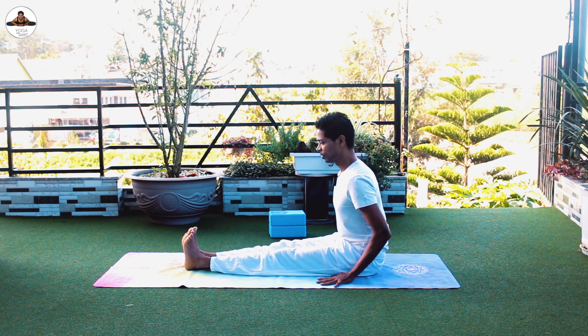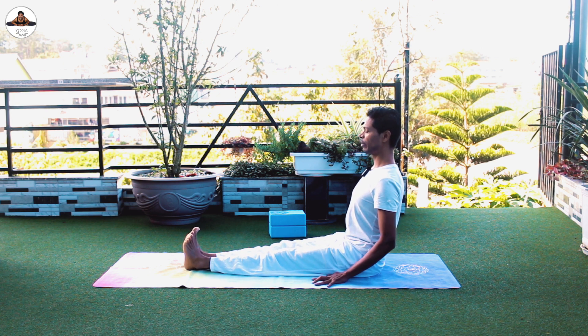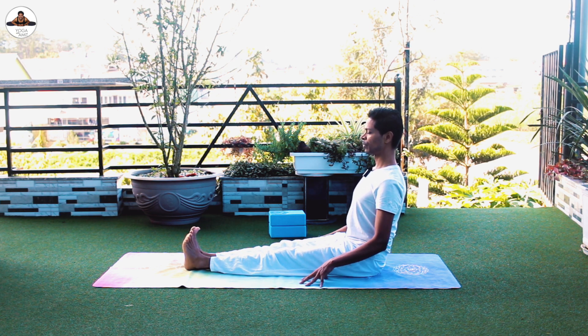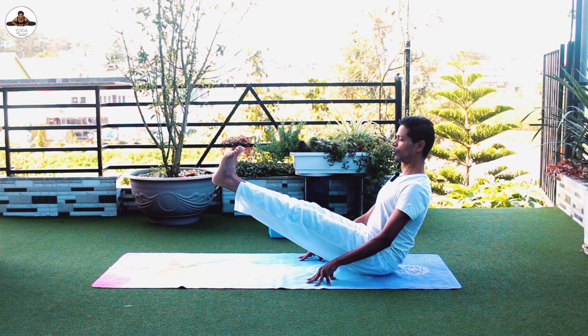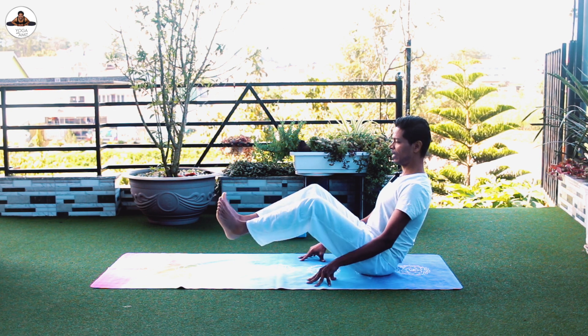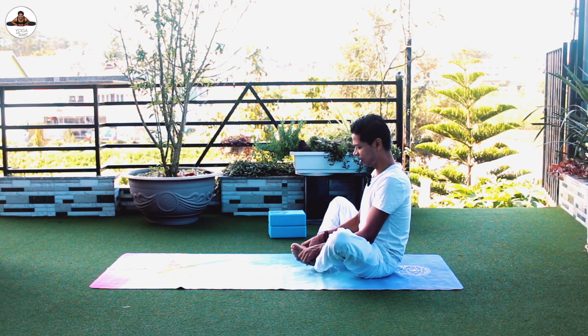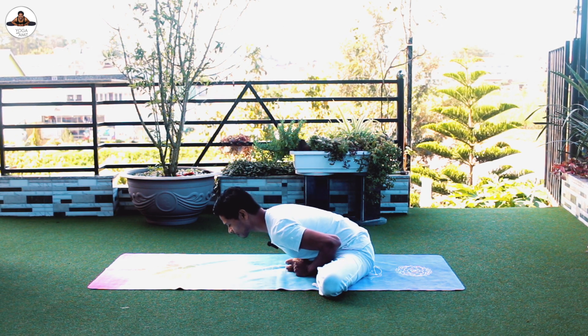Lean back slightly — make sure that the more you lean back, your chest is up and shoulders down. Take support of your hands and lift your legs up. Hold for two to five seconds, then join the sole of the feet together and bend forward as far as possible.